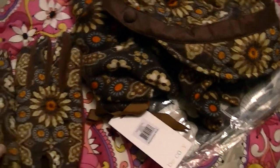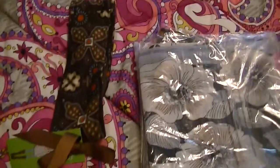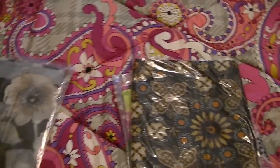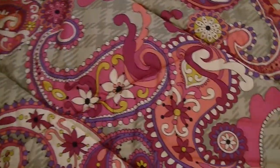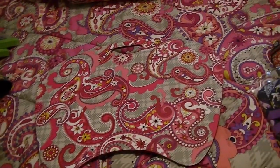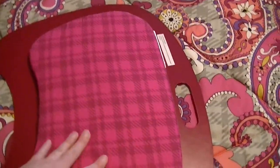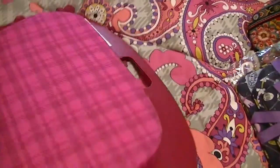Here are the gloves, and these are in Canyon. Then I also have the News Girl hat. Here is a scarf, a head warmer, and then just some scarves — this is the Camilla and this is Canyon. And here we have Priscilla Pink. Next I have the lap desk in the Paisley Meets Plaid, and it does have a pillow cushion. This is really comfortable to use, like if you're sitting on the couch using your laptop.